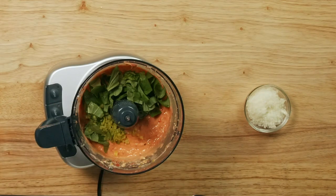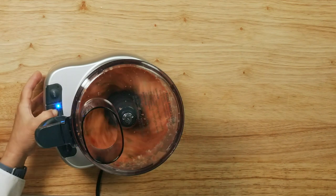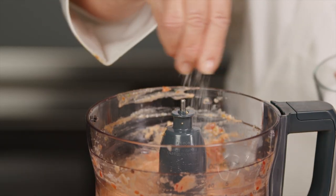Add the basil leaves, pepperoncini, and cheese and puree the mixture for about one minute. Season with salt and pepper to taste.